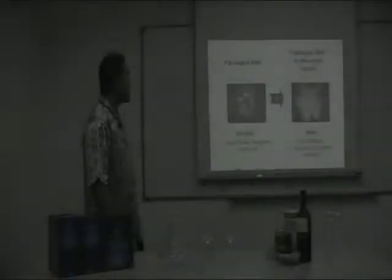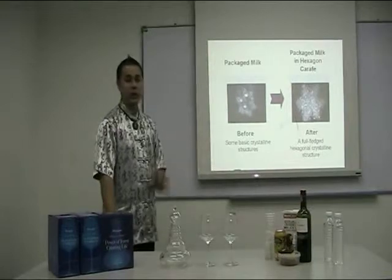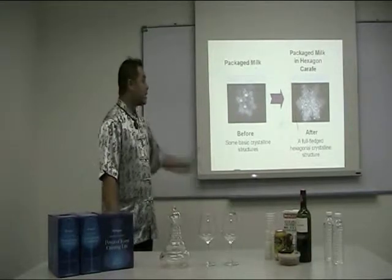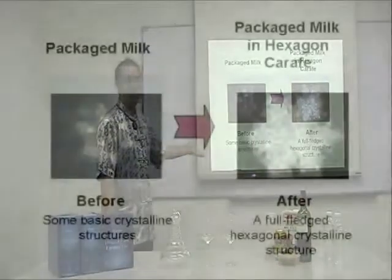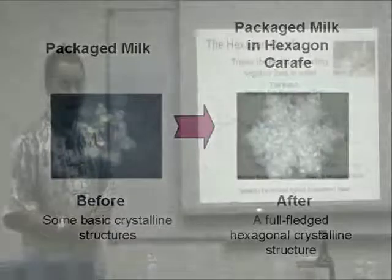You can see the comparison between a packet of milk before and after it has been put into the carafe. Before, you can see some basic crystalline structure. After you put it into the carafe, 3 minutes later, it also transformed to be a very beautiful hexagonal shape of a crystalline structure.